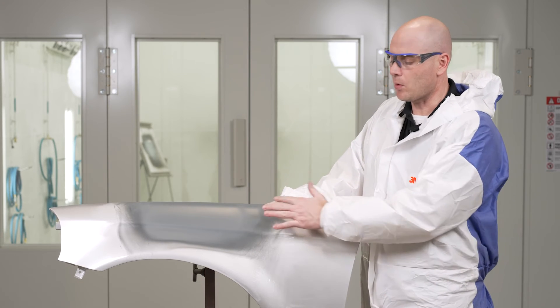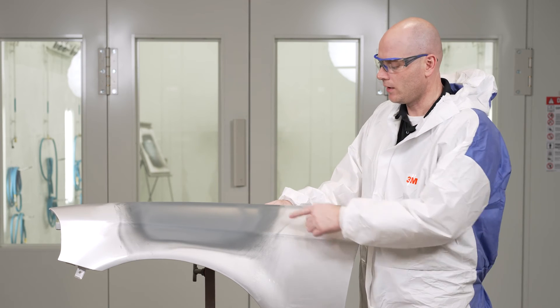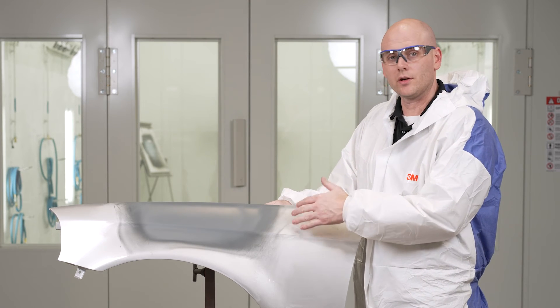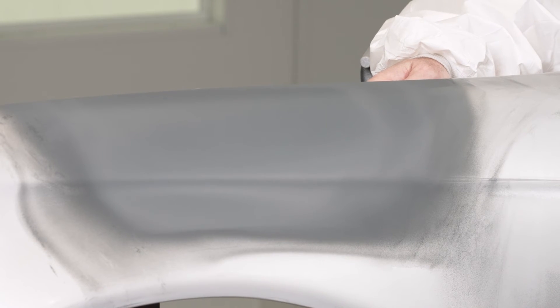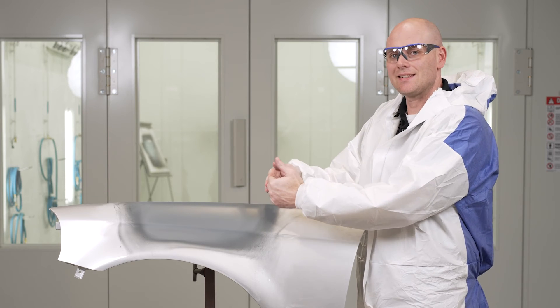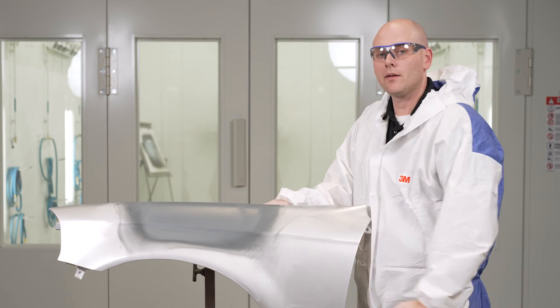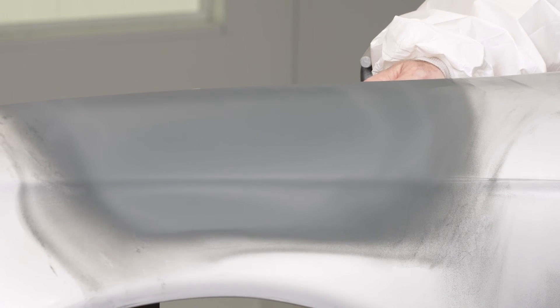Now our primer has been baked. We can look at our edges — this is what we're looking for towards the edge of our primer application area. We want a nice, smooth transition from our un-primered area to our primered area. That's going to make blocking go a lot faster. We also used that outside-to-inside technique, and that gives us a nice, smooth texture on top of the primer. That's again going to make sanding go a lot faster.